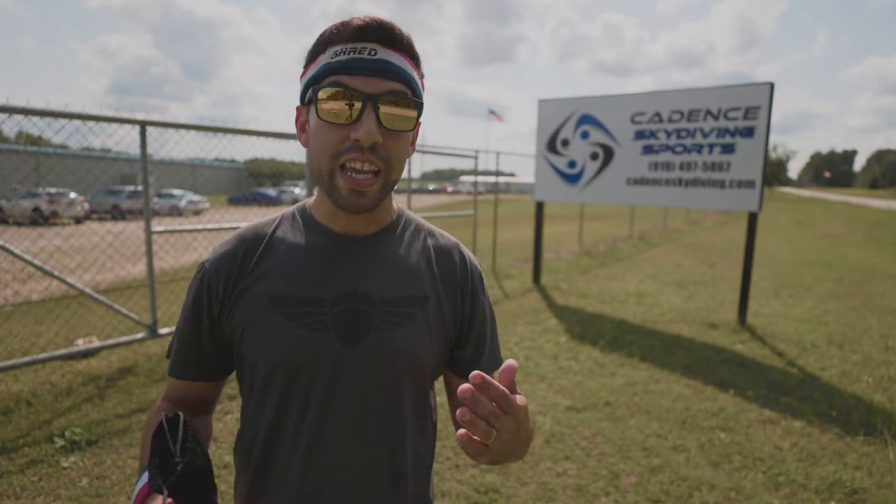What is up YouTube? Today I'm out here at Cadence Skydiving Sports, also known as Triangle Skydiving Center, here to give you a quick PSA on how to best mount your 360 camera on your helmet.